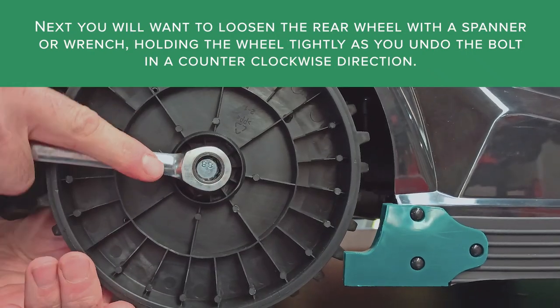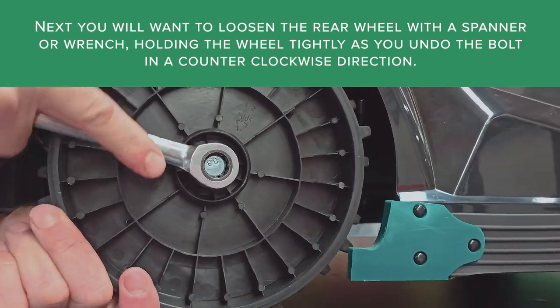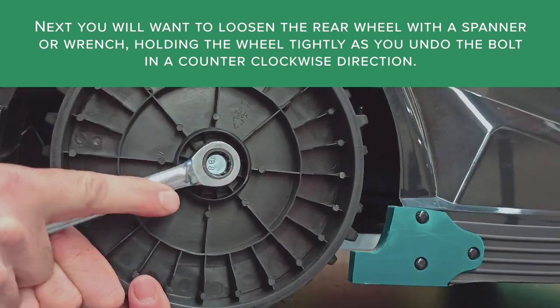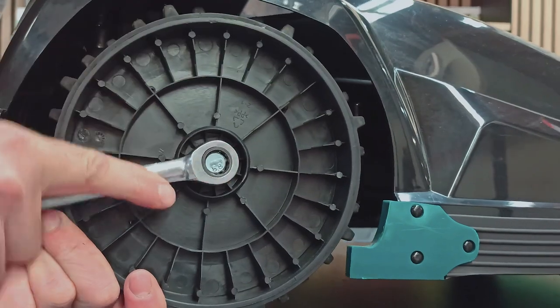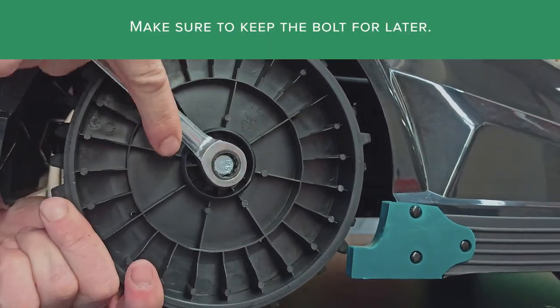Next, you will want to loosen the rear wheel with a spanner or wrench, holding the wheel tightly as you undo the bolt in a counterclockwise direction. Make sure to keep the bolt for later.